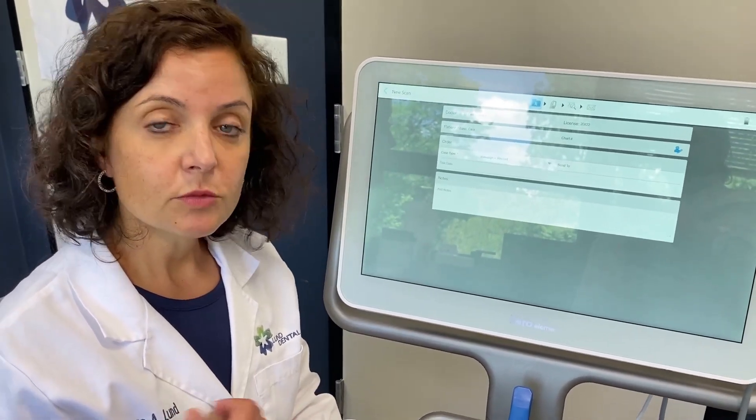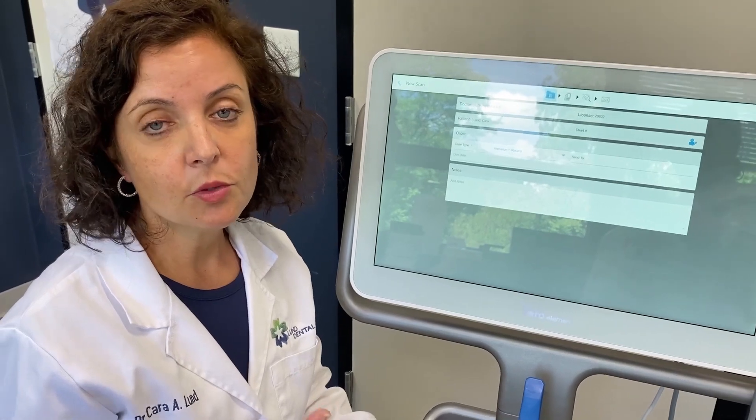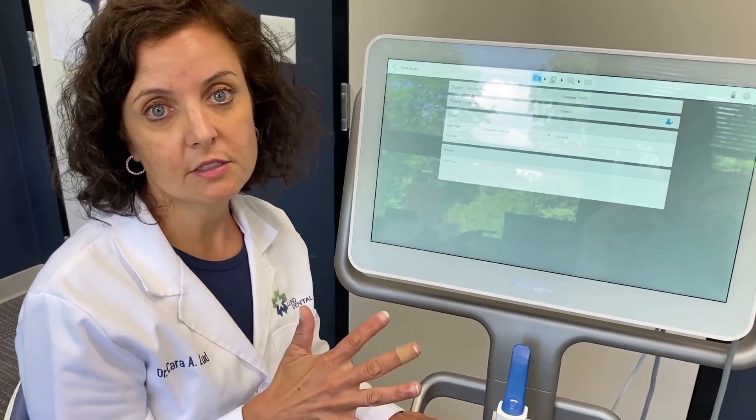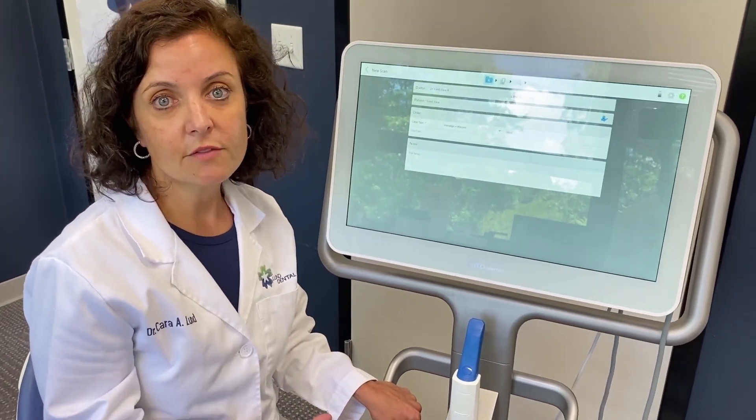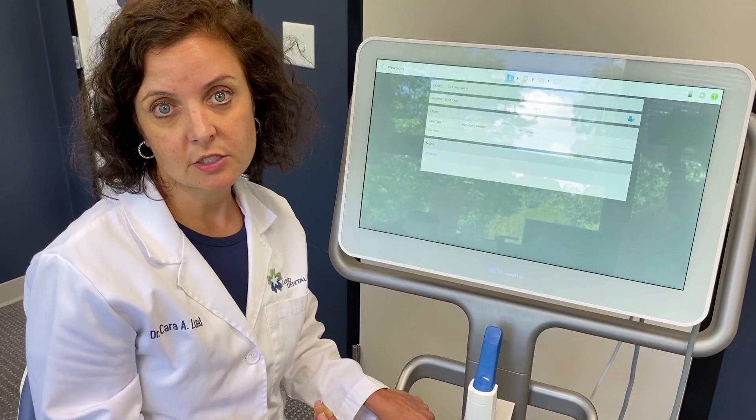Why do the patients love it? Number one: no goopy PVS. And number two: the wow factor of the technology. They love seeing the technology, they love seeing the implant, and we love adding value to the appointment by walking them through the patient education.